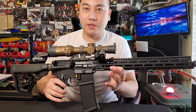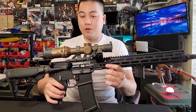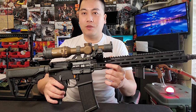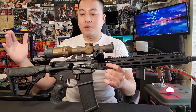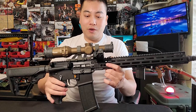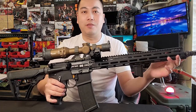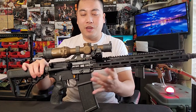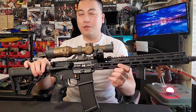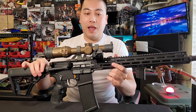The reason I went with Daniel Defense is the "buy once, cry once" philosophy — go with the most quality option you can afford, but don't cheap out. If you're going to cheap out on anything, do not cheap out on the barrel and the bolt carrier group. Both of these work really well together from a reputable manufacturer.